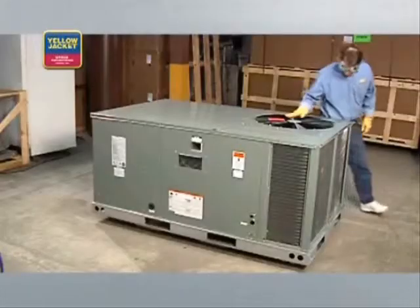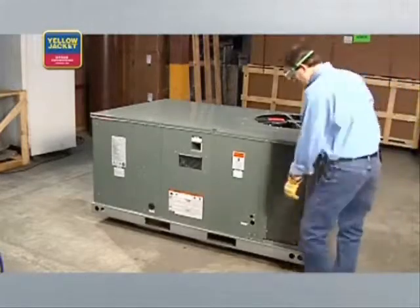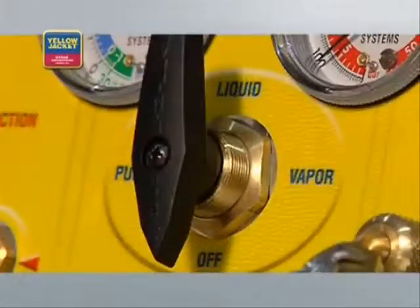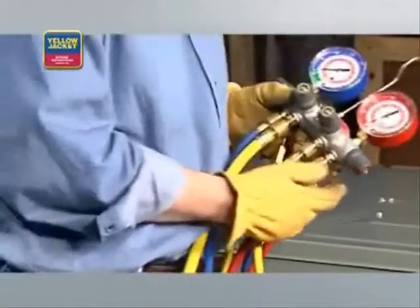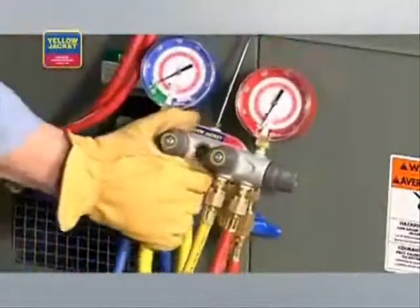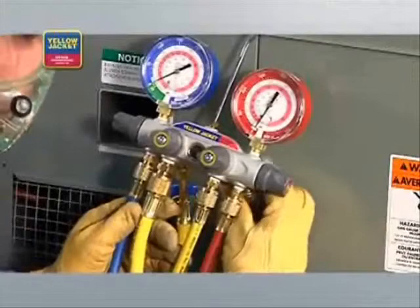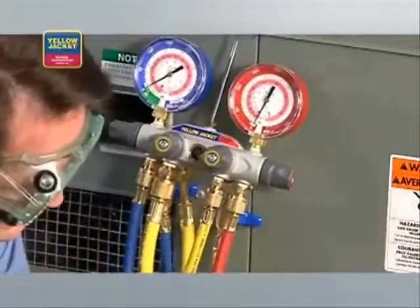In the liquid recovery method, refrigerant is transferred while still in the liquid state. Let's walk through the process. When you're ready to start, make sure the system you're servicing is turned off. Also check that the recovery machine selector knob is set to off and all valves on the manifold are closed. We're using a manifold for this demonstration because it has additional metering and allows us to pull from both the high and low side ports at the same time.